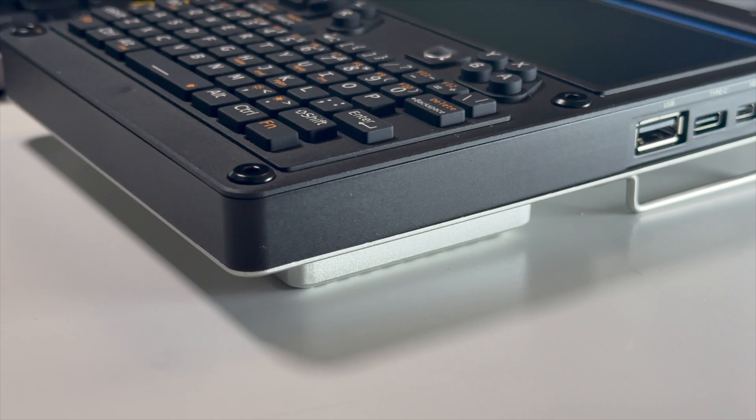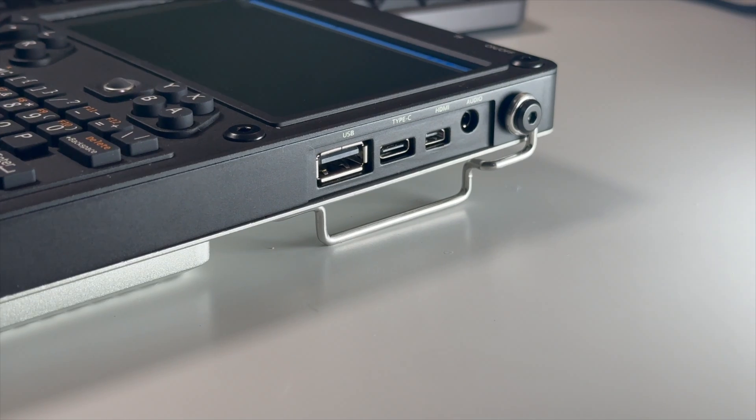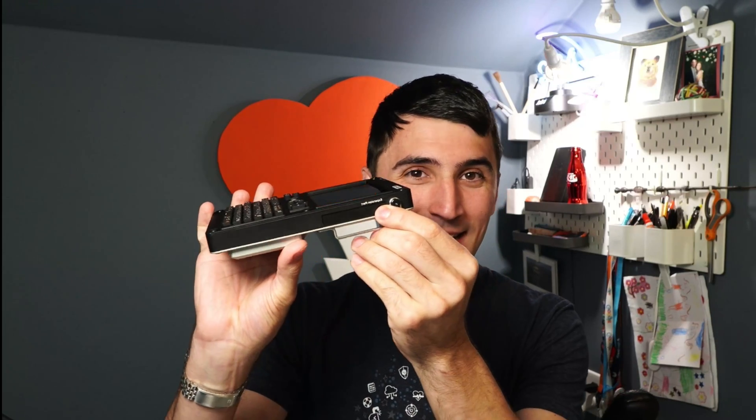Let's walk around the device. It has a USB 2.0 port, USB-C, mini HDMI, and an audio jack. On this side it has another audio jack for some reason — not exactly sure why. It has a 720p IPS display, which is handy.